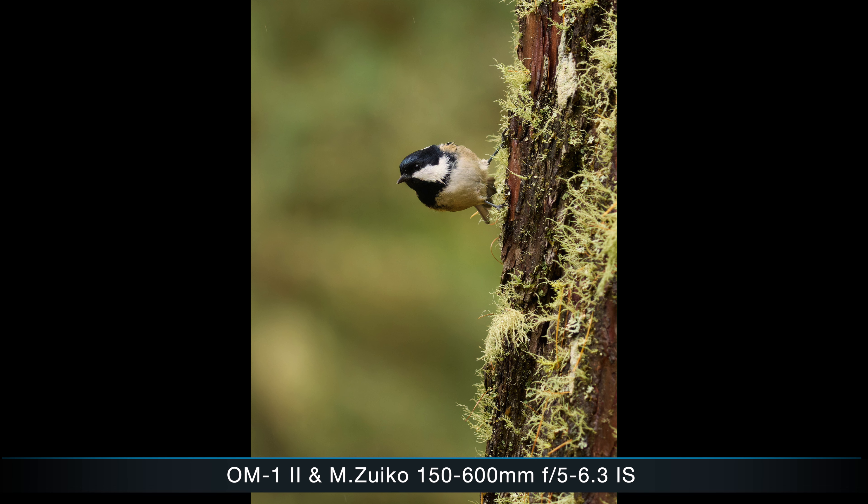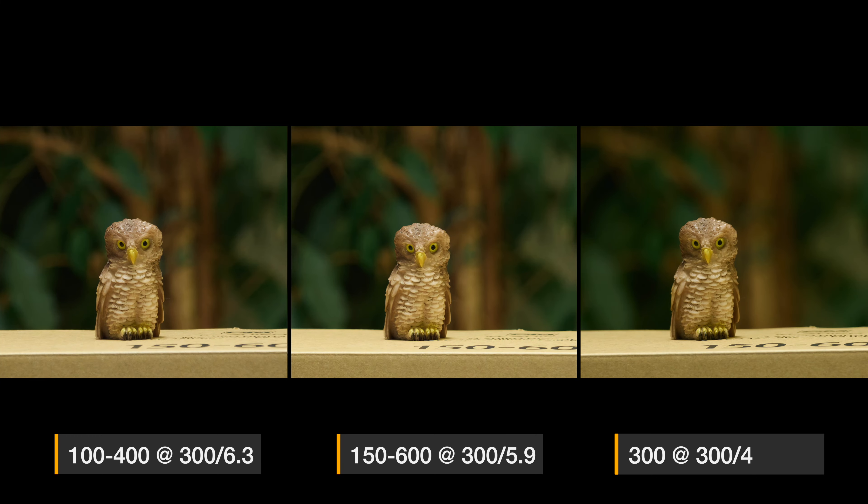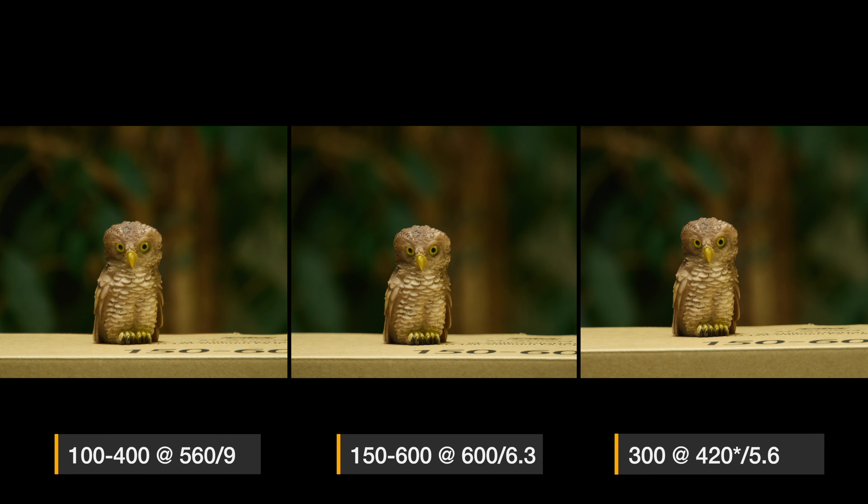In terms of background blur, there are significant differences given the maximum apertures of these lenses. At 300mm, the 100-400 and 150-600 are actually quite similar, while the 300mm f4 gives clearly the smoothest background. At 600mm, however, the 150-600mm gives the smoothest result, followed by the 300mm f4, with the 100-400mm clearly in last place. Of course, you need to decide for yourself whether background blur is important to you.